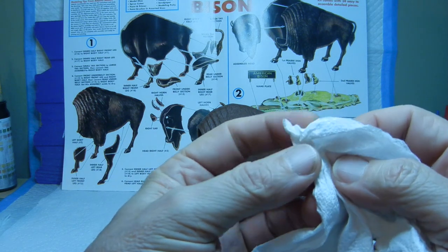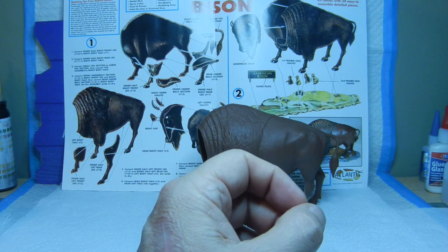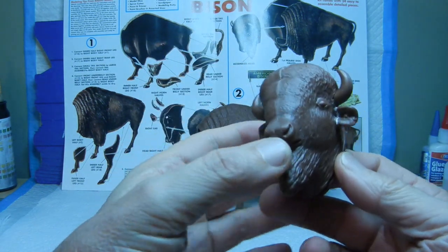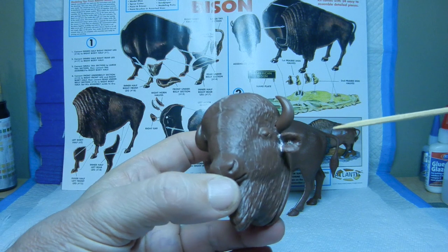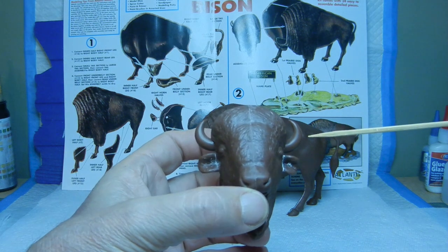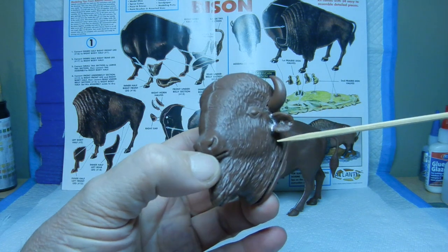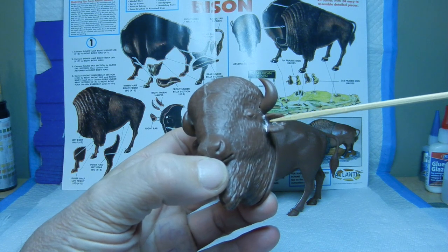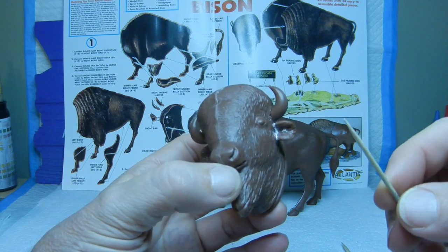With that said, we can bring in the head of the bison. We went ahead and glued on the ears on both sides as well as the horns once the seam lines were smoothed out, so these are permanently glued to the head now. You can see part of the white putty right here, because there was a small gap between the ear and the head itself.